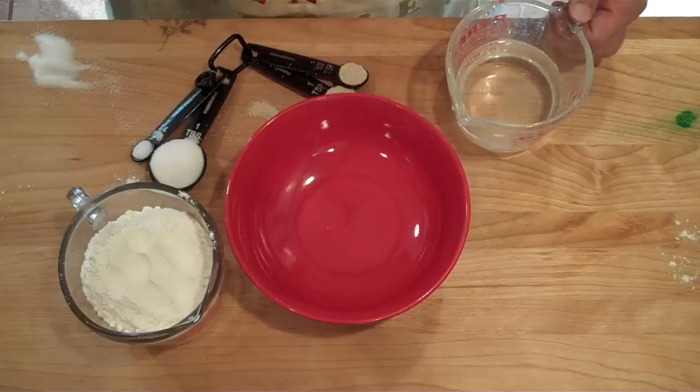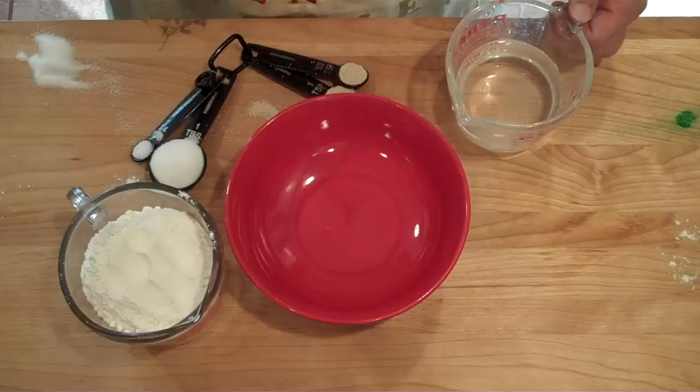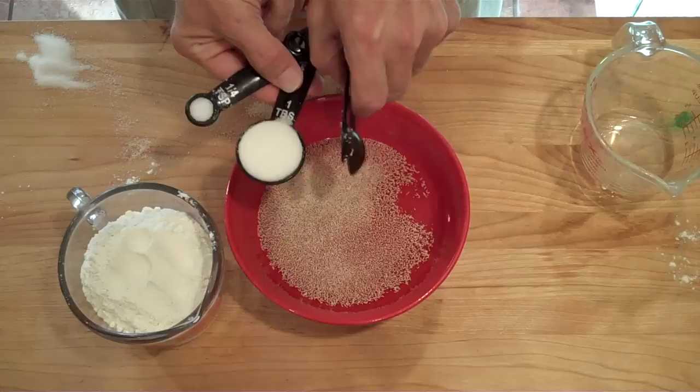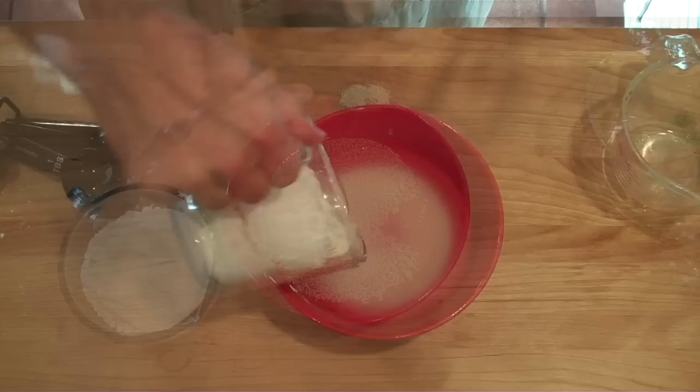We're gonna start by making our dough. We want three quarters cups warm water, then one and a half teaspoons active dry yeast, one tablespoon sugar, a quarter teaspoon salt, and top it off with two cups flour.